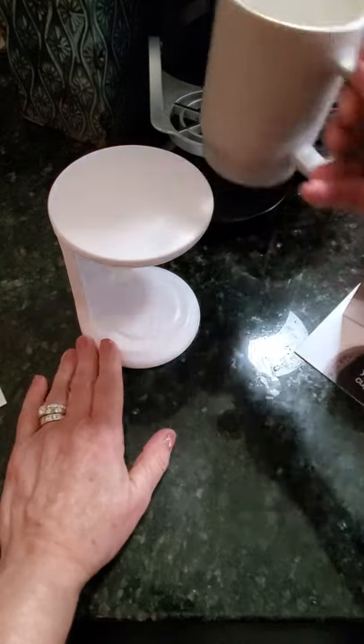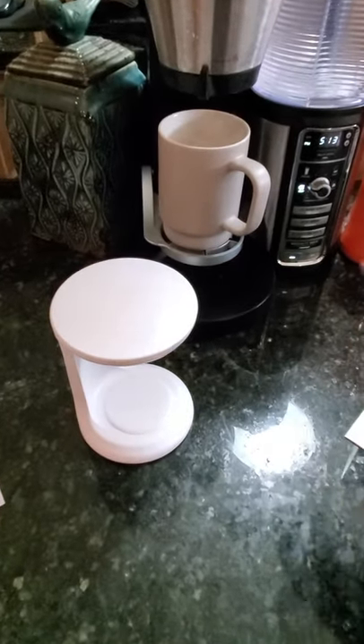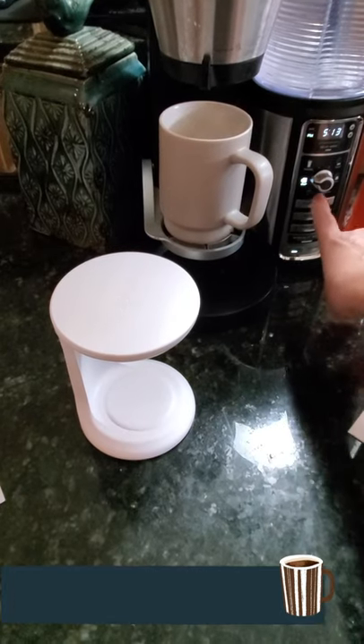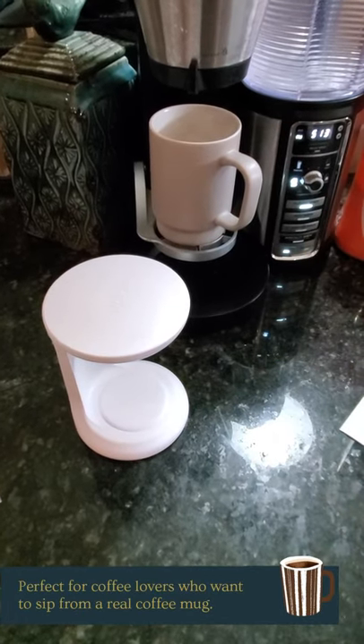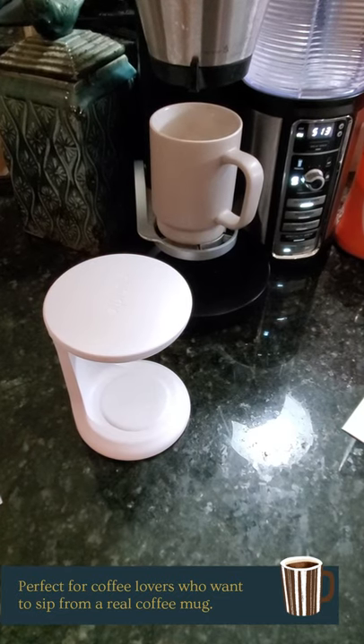All you do is you prepare your coffee just like you would in any of your coffee makers. I'm going to prepare it here and as soon as it's done, I'll show you the rest.